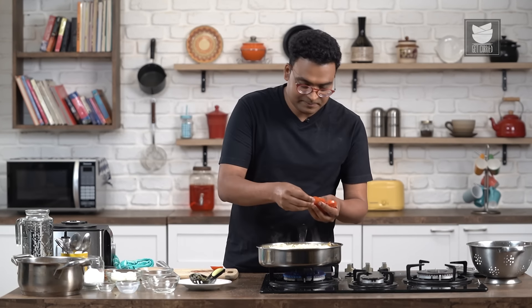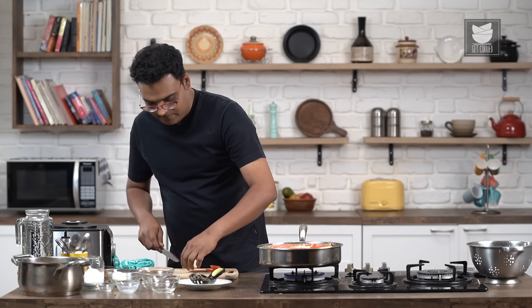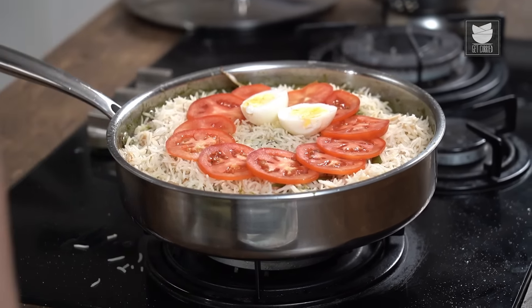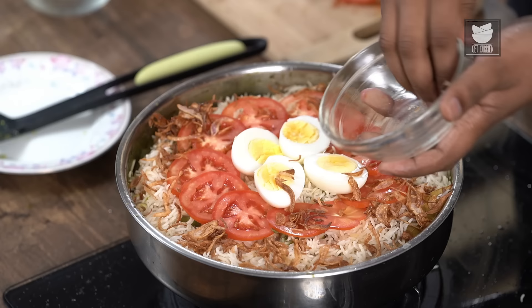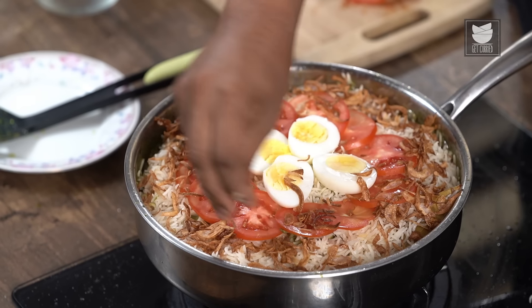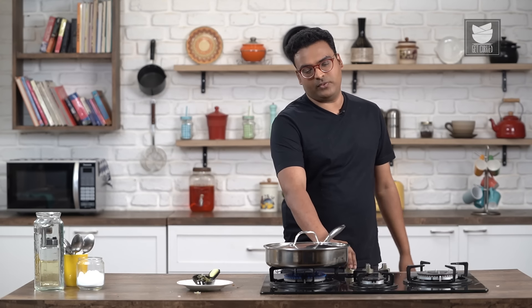Let's start layering this. Do not get tempted to add anything green at this stage because it is going to discolour. Keep it on absolutely low flame, cover this, and keep it on Dum for 5 to 7 minutes or till the Chicken is perfectly cooked. Our Dum cooking is done — off goes the flame. We do not need to open this for at least 10 minutes because we want the steam to completely subside. Then the Biryani goes straight to the dinner table.